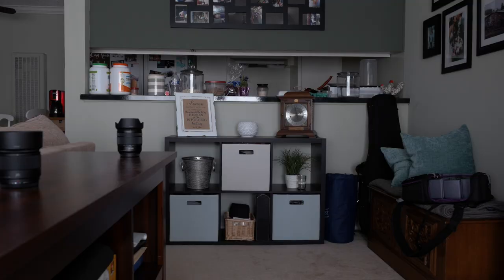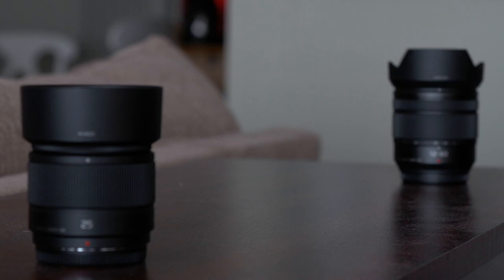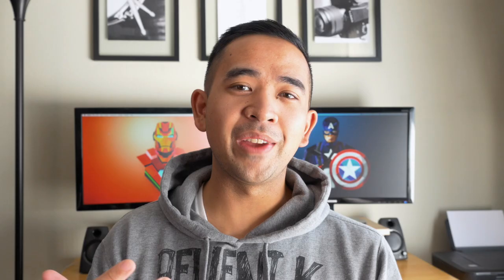It's not too wide, it's not too tight. It's also great as a walk-around lens because you don't have to worry about getting too close or going back too far to get certain shots. Number three is that it's a prime lens. A prime lens means it has a fixed focal length, and they're generally sharper than zoom lenses.